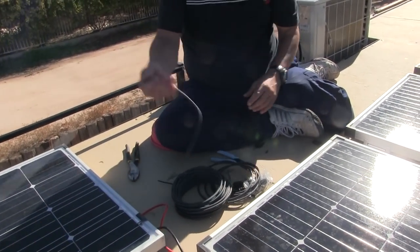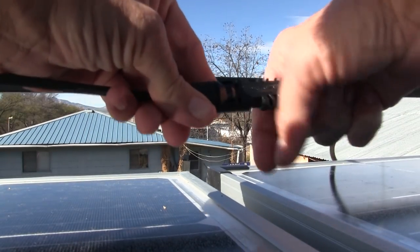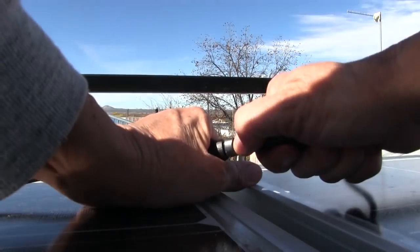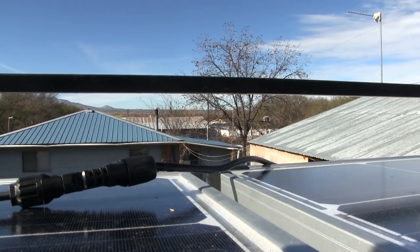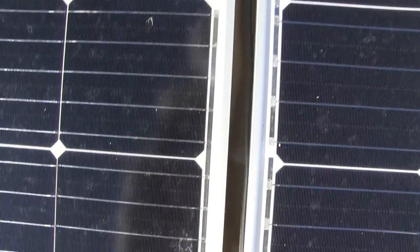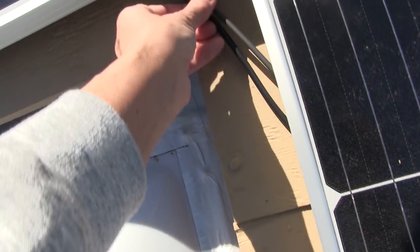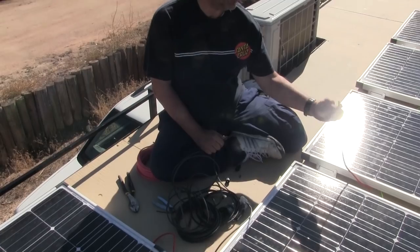Plug this into that cable behind you over there. Is it supposed to click? Yes — I got it. So put that down between those two coming in the middle here. It can zip tie in together with these right here. The negative sides are these ones, and the positive sides are these ones.